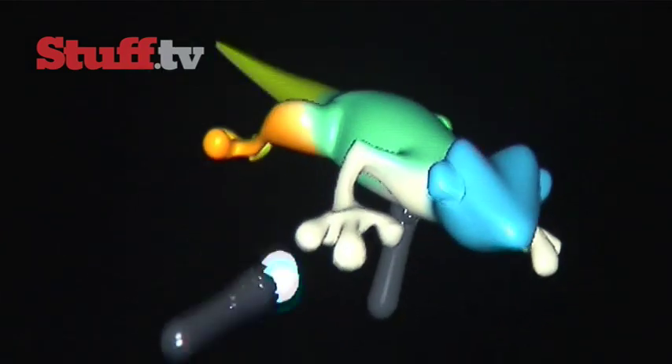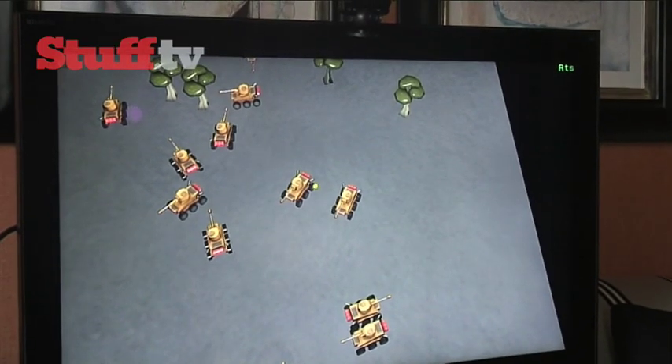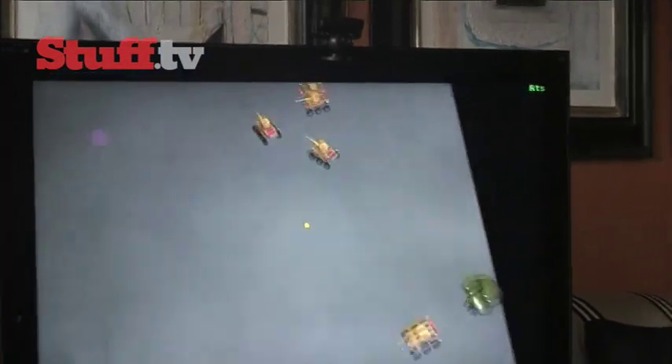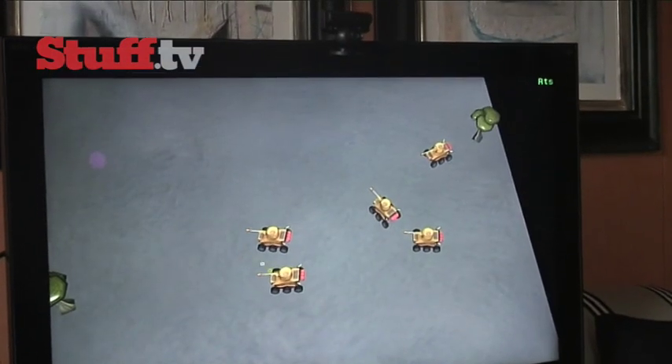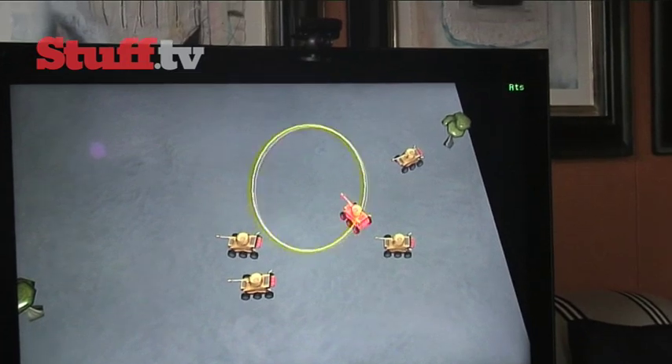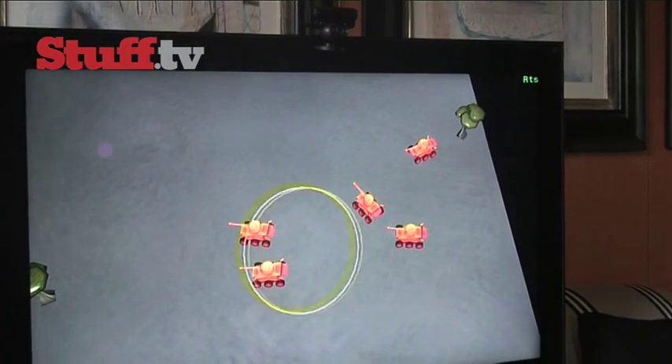A completely different way to use the Move is with real-time strategy games, using the controller like a mouse pointer, so you can zoom in and out, use the analog stick to move around in a traditional way, and lastly you can use it as a selection device. For example, you can paint your troops and then send them to attack by drawing a path.